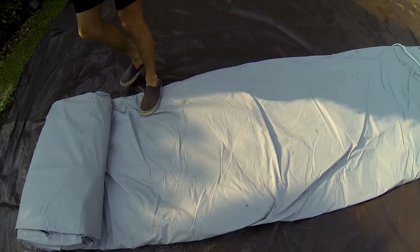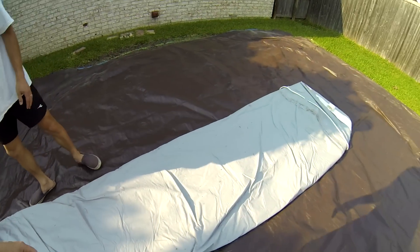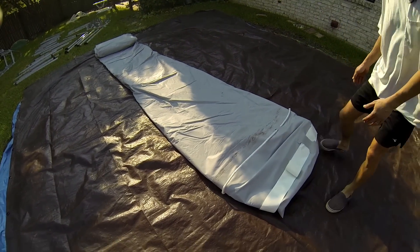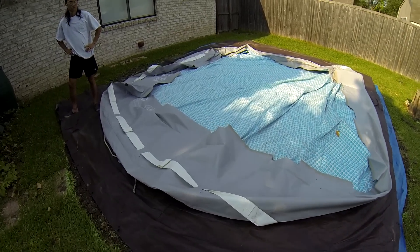This pool liner is heavy, so it's a good idea to have a little help moving it. You won't want to drag this across the ground, otherwise it could get holes in it. Once it's placed on the tarp, it can be unfolded.